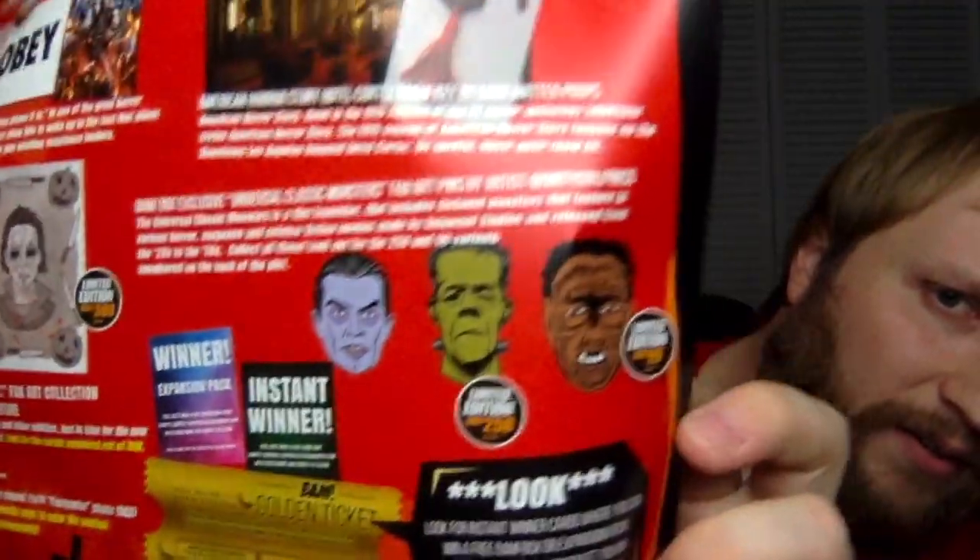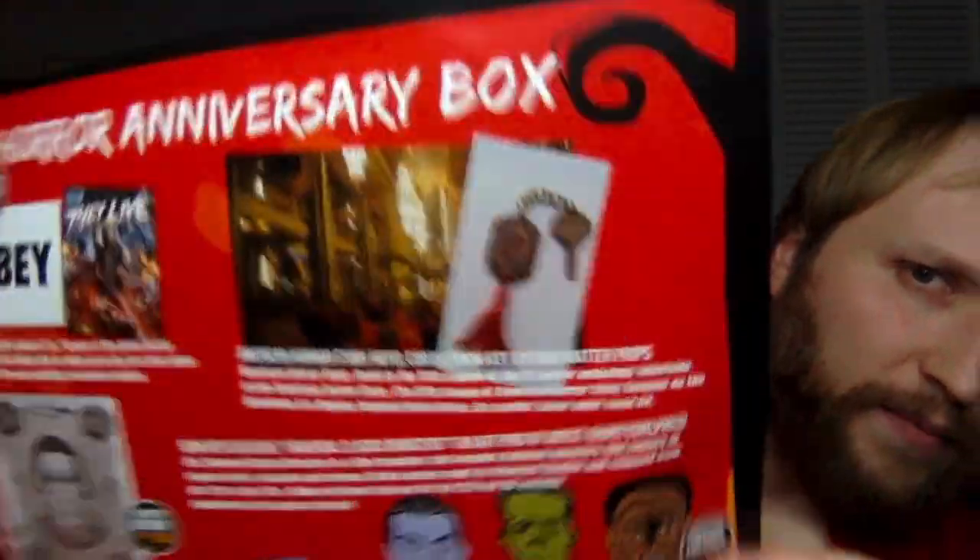What is the key from? Oh — American Horror Story Hotel. It's a room key from American Horror Story Hotel. I only watched the first season of American Horror Story and then just didn't go back to it. I do plan to at some point — I've heard mixed things about some of the seasons.